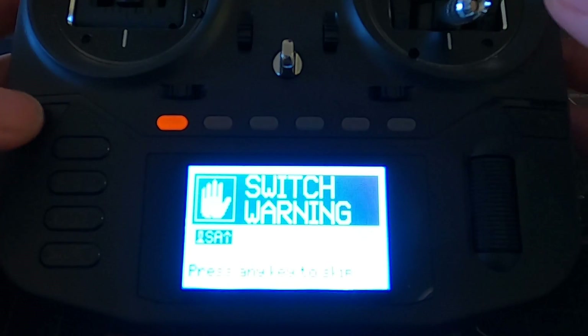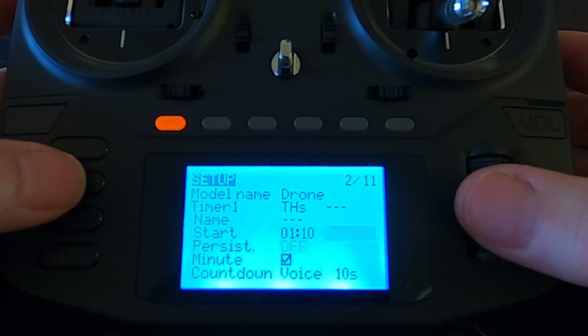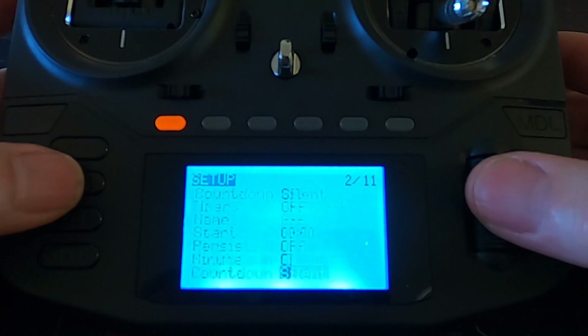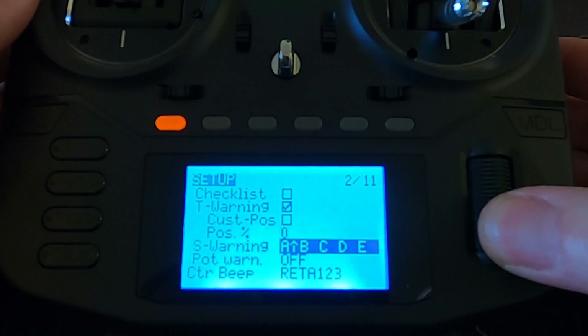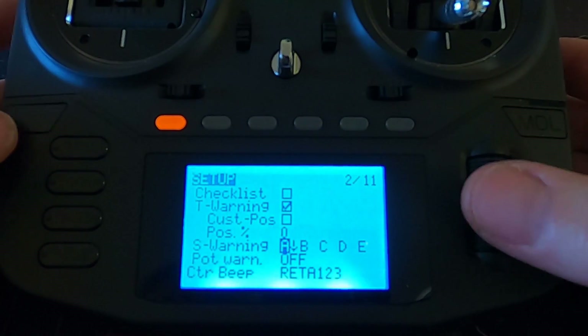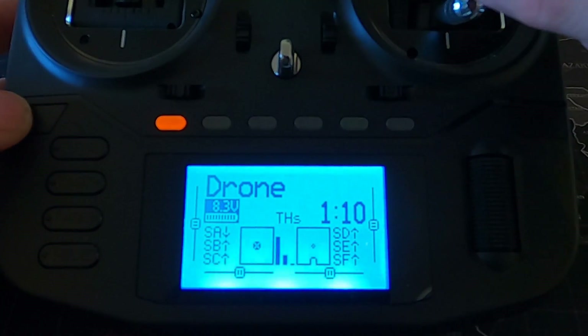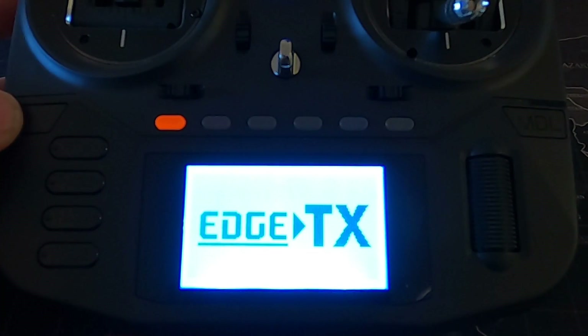To change this so you don't get that warning when you use a custom switch position, go into the model settings and go down - you can see switch A is in the forward position. Tap it and it changes, then cycle through so the default position is the forward position. Come back out, turn the radio off and back on. With the switch now in the disarm position towards me, you hear 'Welcome to HTX - acro mode' and as you can see we don't get any warnings.